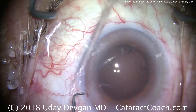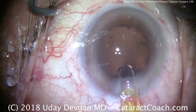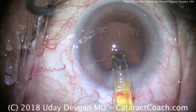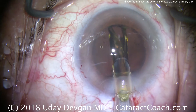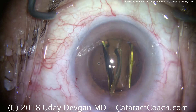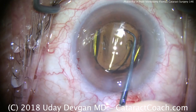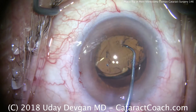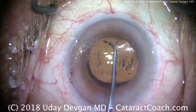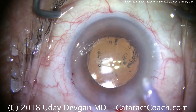Fixating the eye, we advance our single-piece monofocal acrylic lens into the capsular bag. As discussed in the accompanying article, we like to increase the IOL power by about half a diopter in post-vitrectomy eyes, because the IOL tends to sit a little deeper inside the eye — further from the cornea — so we want slightly higher lens power to avoid postoperative hyperopia.